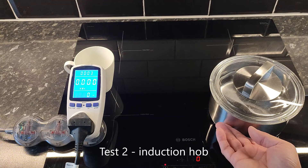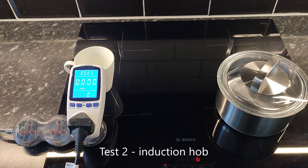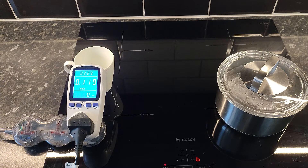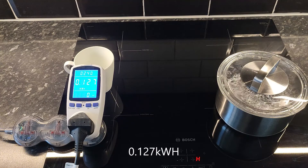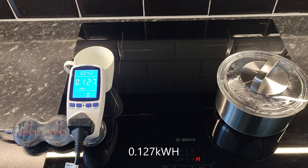I'm going to put this on boost. I'd say that's done. And that's 0.127 kilowatt hours.